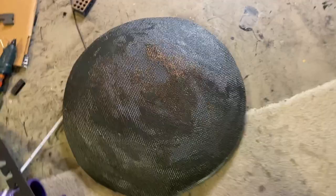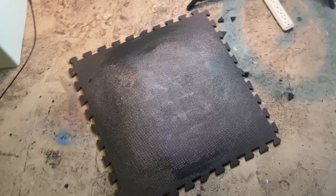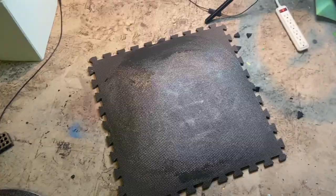I also forgot to mention that at one point I realized the shield was too thin with one piece of EVA foam, so I ended up gluing another piece of 10mm Harbor Freight EVA foam to the back of it.